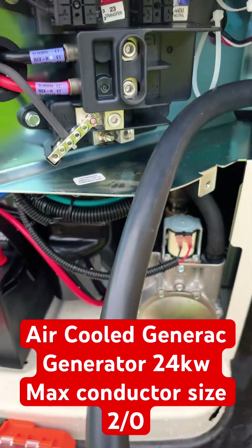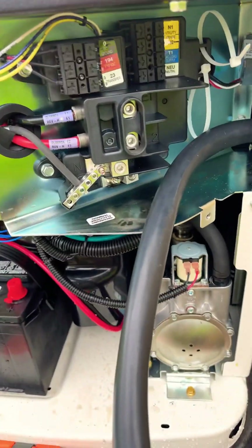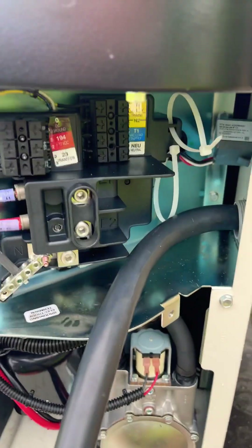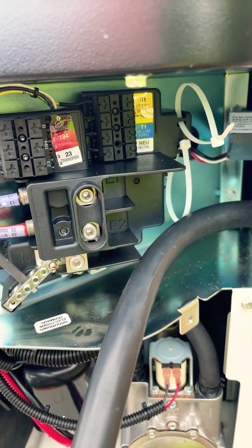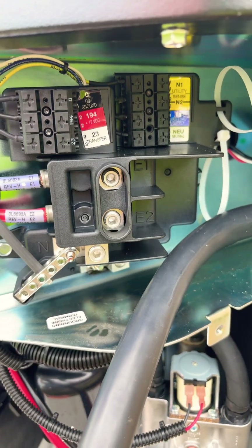I've seen 4 AWG brought in here because on these residential 200-amp services, electricians sometimes think, since they have 4 AWG service conductors, that they need to pull 4 AWG to the generator. But you can't properly torque these terminals if you do that.